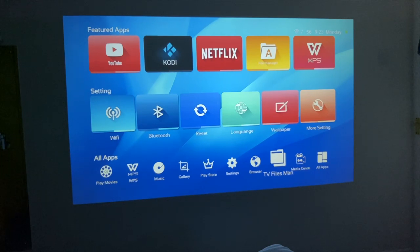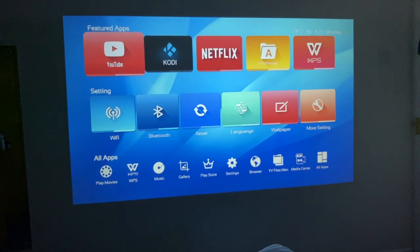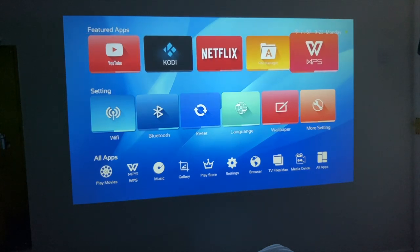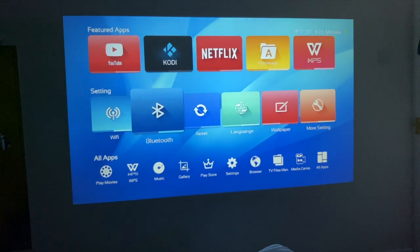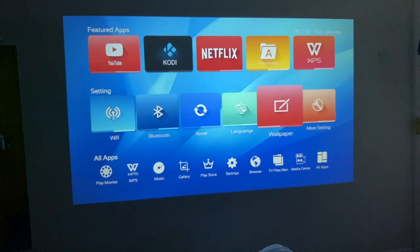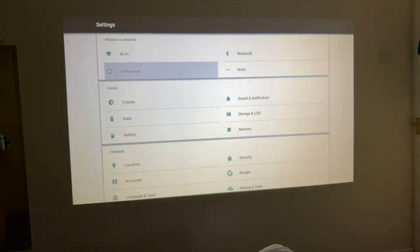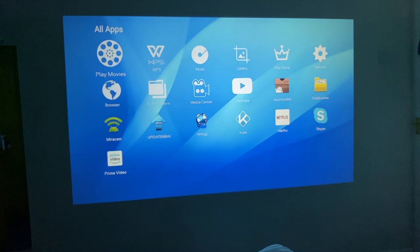This is the home screen for the Android system. You can see there's a featured section at the top for YouTube, Kodi, Netflix, File Manager, and WPS. You've got some quick settings for Wi-Fi — which I've already connected to — Bluetooth, Reset, Language, Wallpaper, and more settings. When you click on more settings you'll be taken to the full Android settings page. At the bottom you've got all your apps as shortcuts, but I'll click on the app drawer to show you everything.